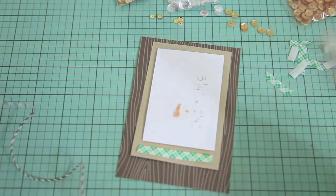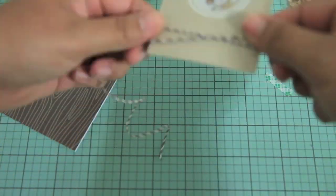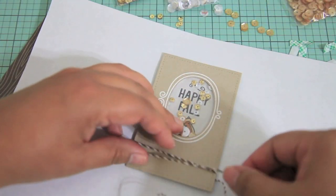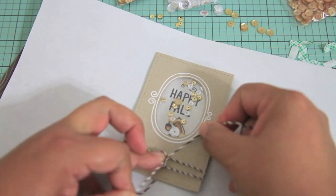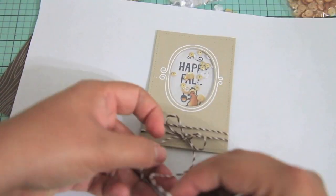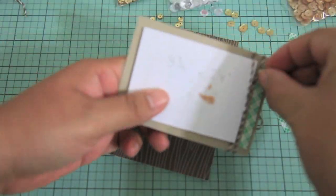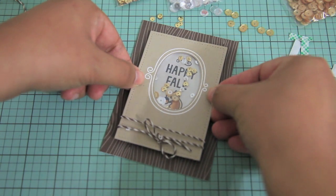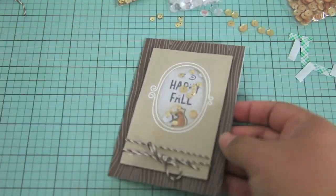I added the adhesive a little too early because I realized I wanted to add the cocoa lawn trimmings on the bottom. I left a little gap there, but it was really sticky, so I used a piece of slick paper — like the backing of a shipping label — so it wouldn't stick and I could peel it right off. Now I know next time not to add the adhesive first. I created a quick little bow, peeled it off, and placed the panel right over the card.